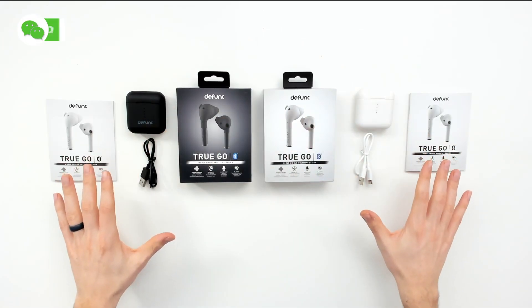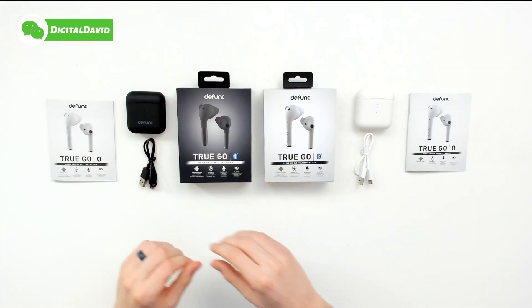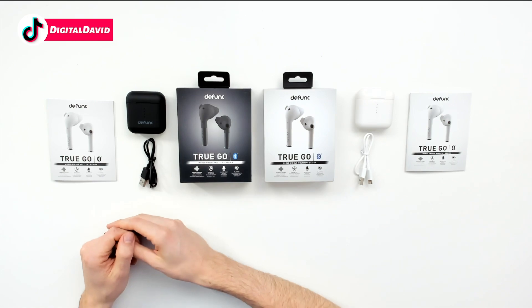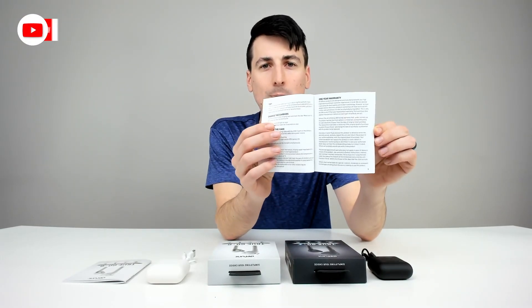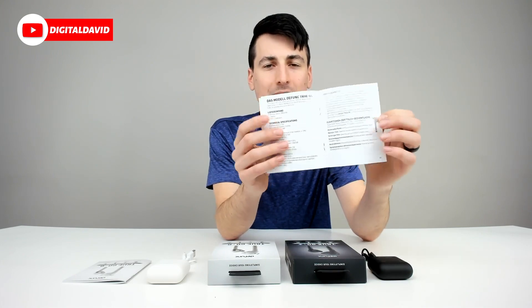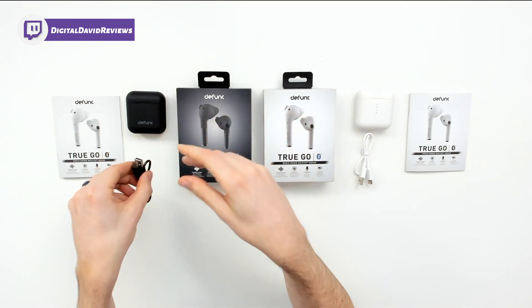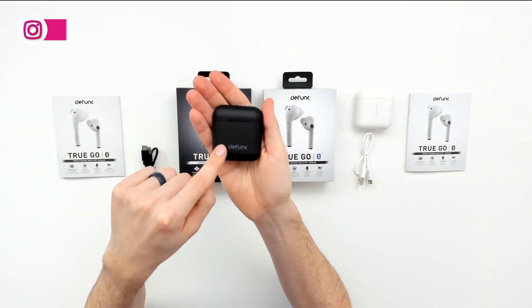Here are all the package contents. You can see the black contents on this side and the white contents on the other side. First up, for the black earbuds, you can see we have our user manual right here. It's written in multiple languages, just going over key technical details for you. Then you can see we have a black USB Type-A to USB Type-C charging cable. We have our black charging case as well.